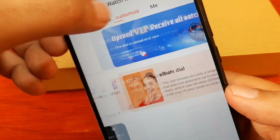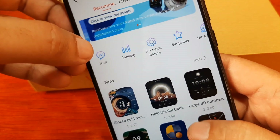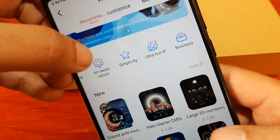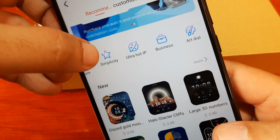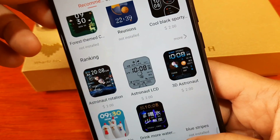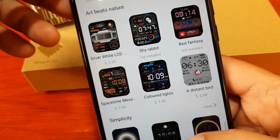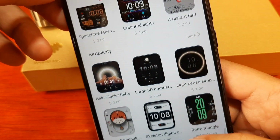We have a section called Customized — that is the personalized or custom watch faces. There are different categories: New, Ranking, Art, Beats, Nature, Simplicity, Ultra, Hot, Business, and Art Dial. Let's browse the available watch faces for our V9 Ultra Max smartwatch — some are for sale, some are free.